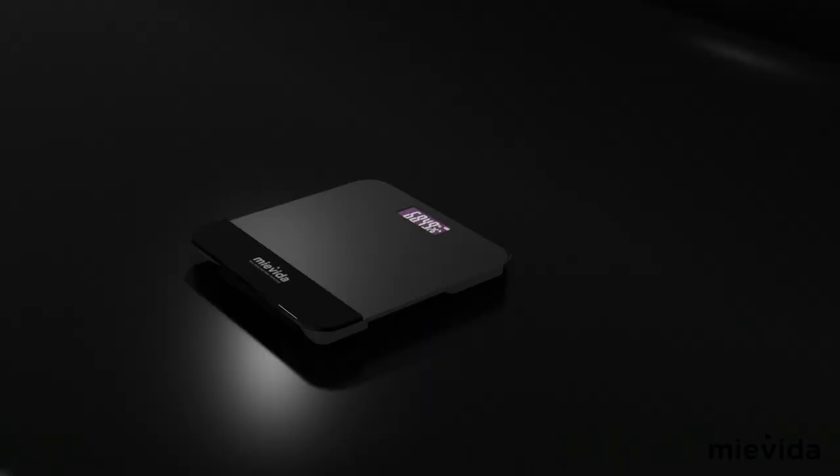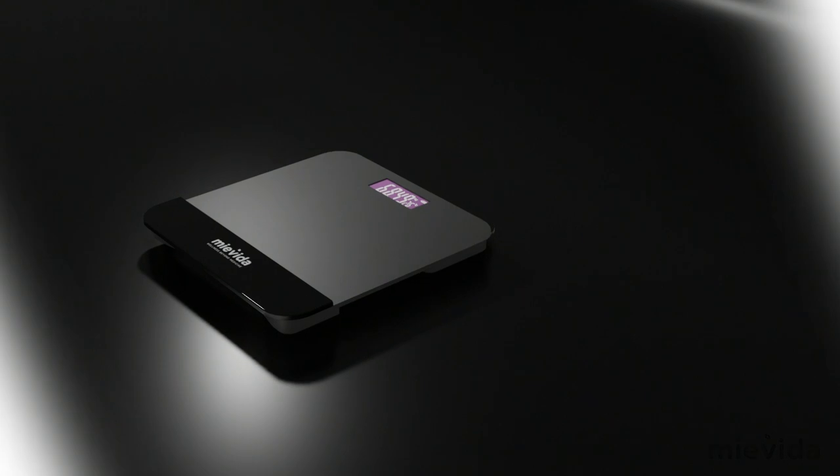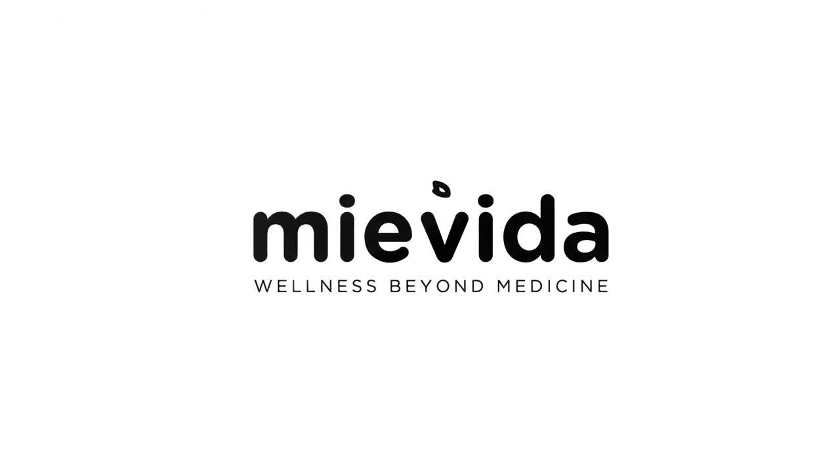Monitor your weight anywhere, anytime, and achieve your fitness goals with the Mavida Fit F9. Mavida, wellness beyond medicine.